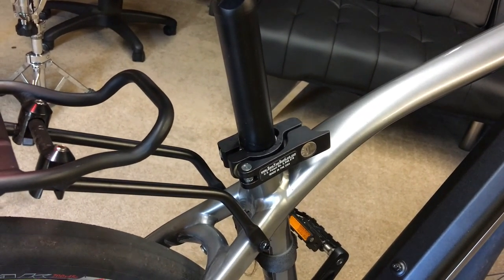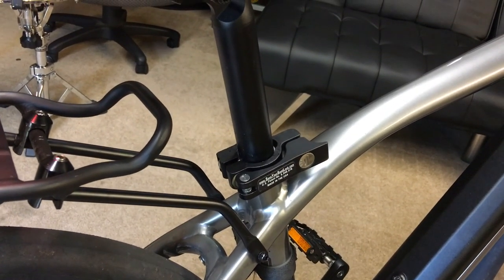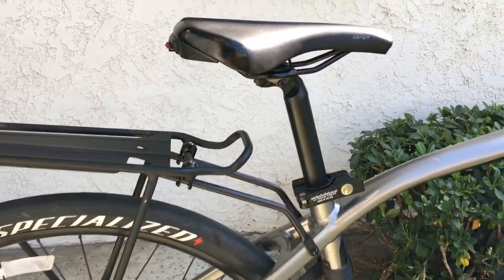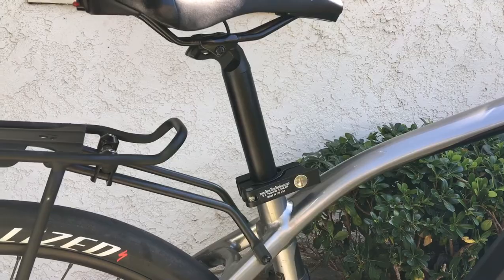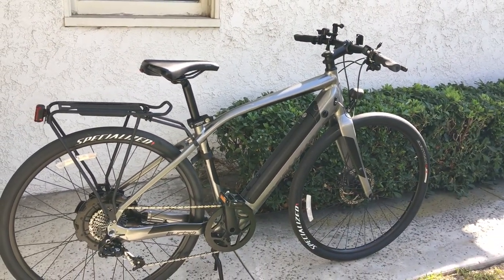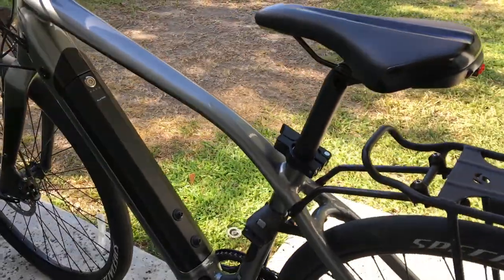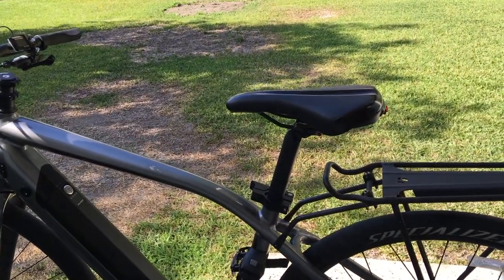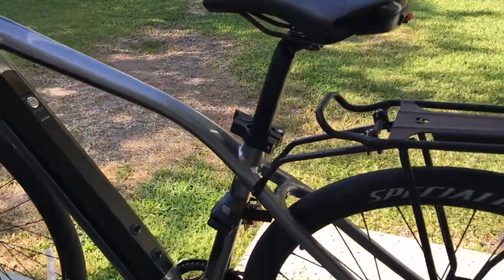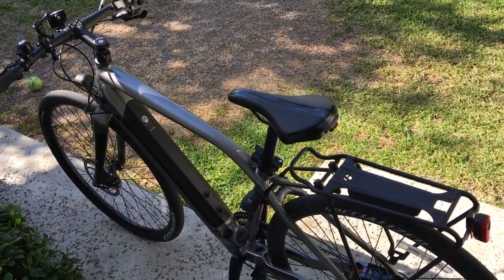Now we're just going to have to see how it works — hopefully my seat will never get stolen. Here's what it looks like on the bike. Check it out from the other angle. Kind of blends in; if you're not really looking for it you're not really going to notice it. That's it, there you go.